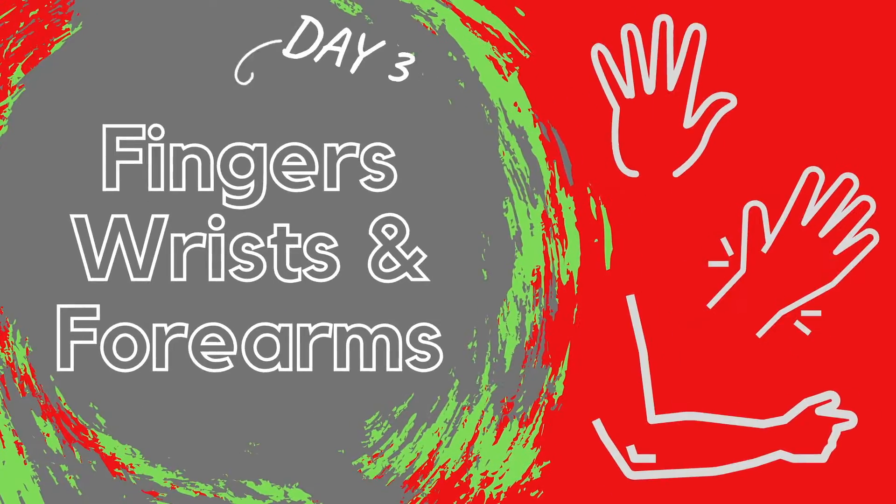Welcome to the workout of the week. Today we have one final routine for you. It's important to keep our fingers, wrists, and forearms happy to prevent any pain from traveling to other parts, since everything in our body is connected.